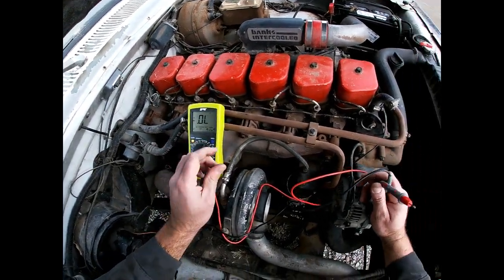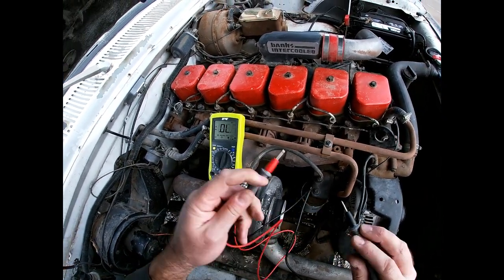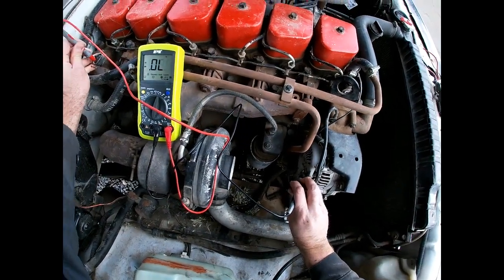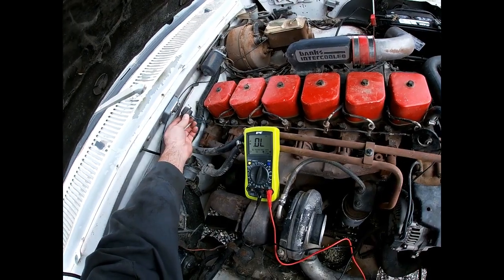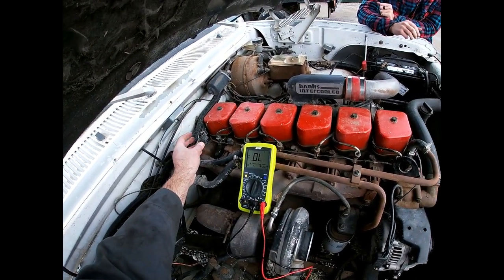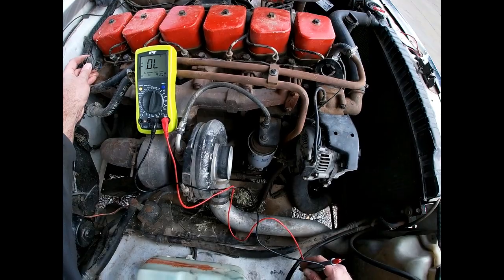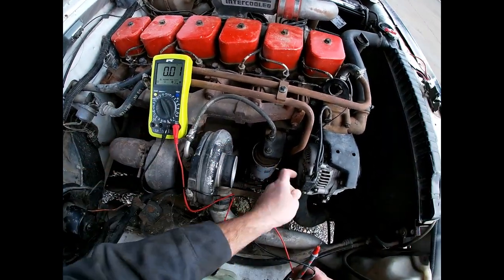If we unplug the voltage regulator and set our meter to check continuity, you can hear the beep. Sticking the probe in here — we're getting continuity. What that's telling us is that the wire from the end of this connector over to the alternator is good. That's something you want to check because if the voltage regulator is trying to ground the alternator and it's not getting through the wire, it's not going to charge.